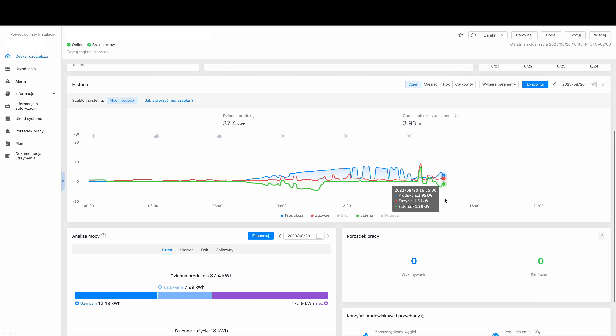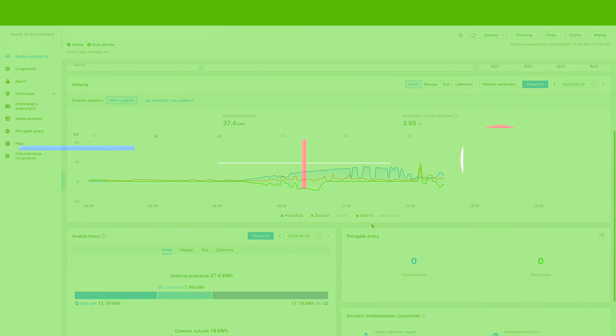Please let me know what other experiments interest you. What should I test on this inverter? Perhaps its interaction with a generator?